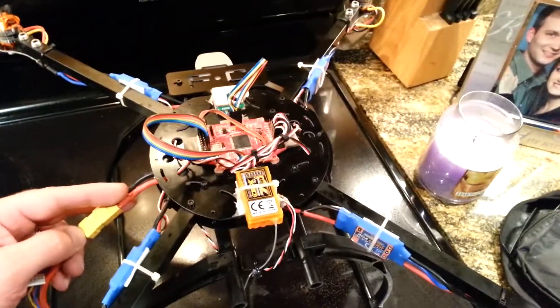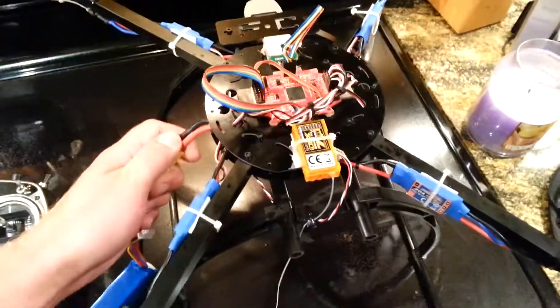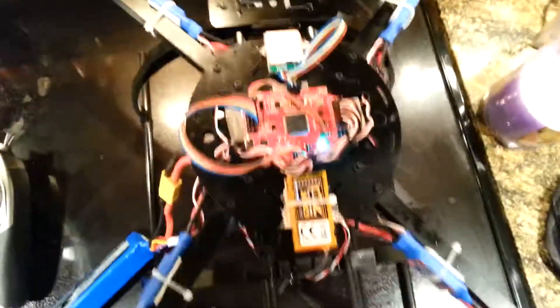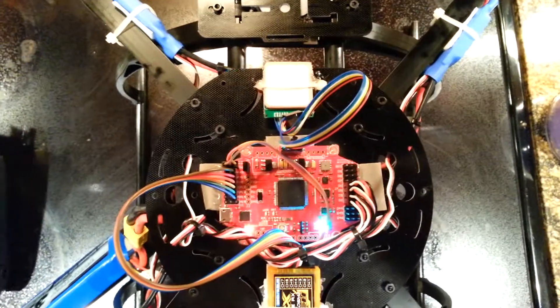Hey guys, here's a quick video showing where I'm at with my quadcopter build at the moment. This is hard to plug in with one hand here. Let it initialize the board. I've already flashed the board with the appropriate firmware.